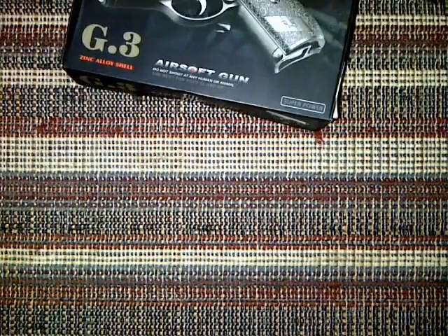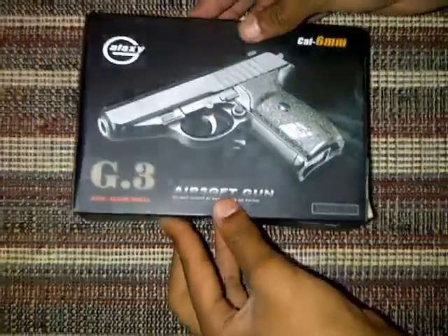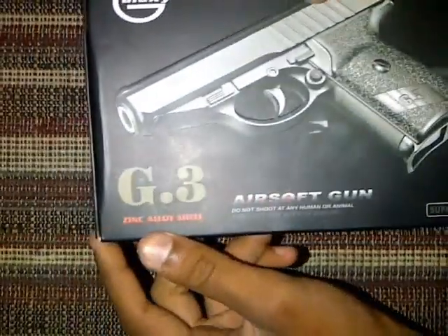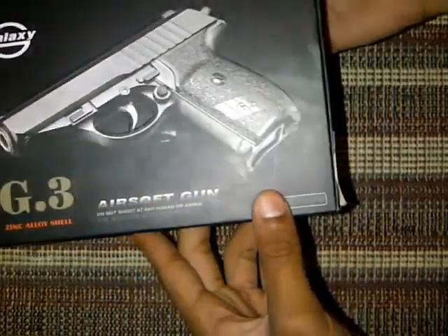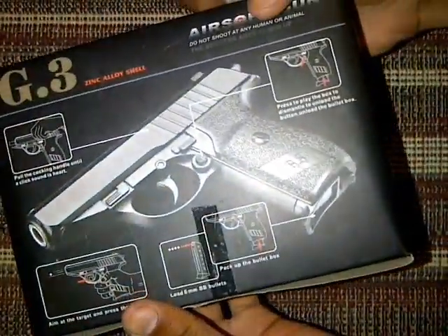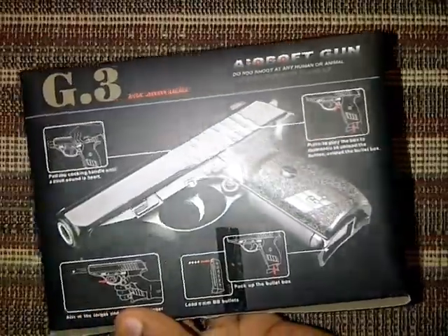This is the cover, I guess. Looks quite promising. So that's how we're going to check this baby out. Okay, so here's the Glock 3 and we're going to unbox this little baby. Made by Galaxy. Zinc alloy shell, airsoft gun. Do not shoot at any human or animal. 6mm bullets — hopefully those are included. Made in China. These little words are not even proper English — this is Chinglish, a mix of Chinese and English.